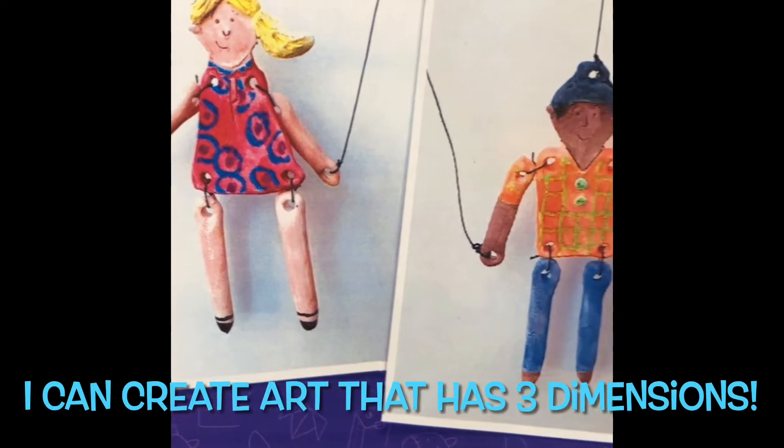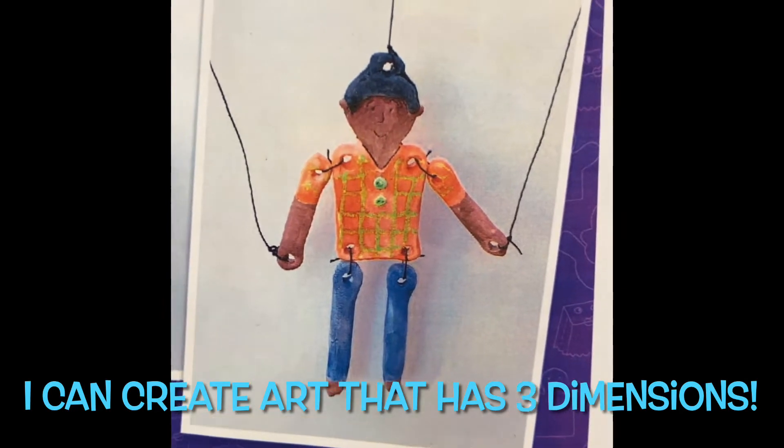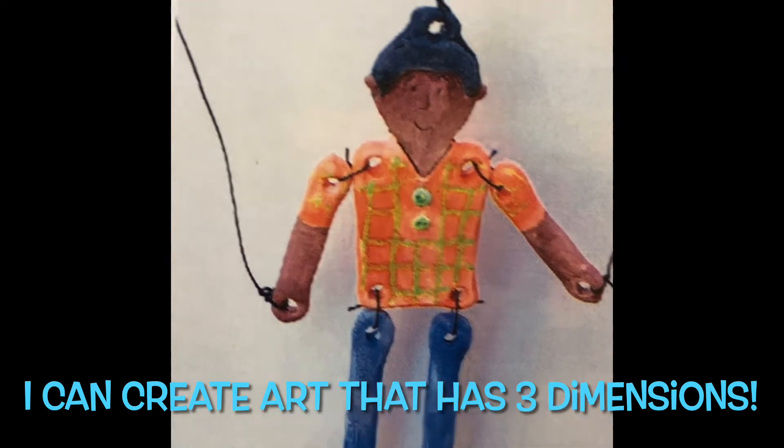Hi everyone! Today we're going to be making clay marionette puppets. Our learning target is: I can create art that has three dimensions.